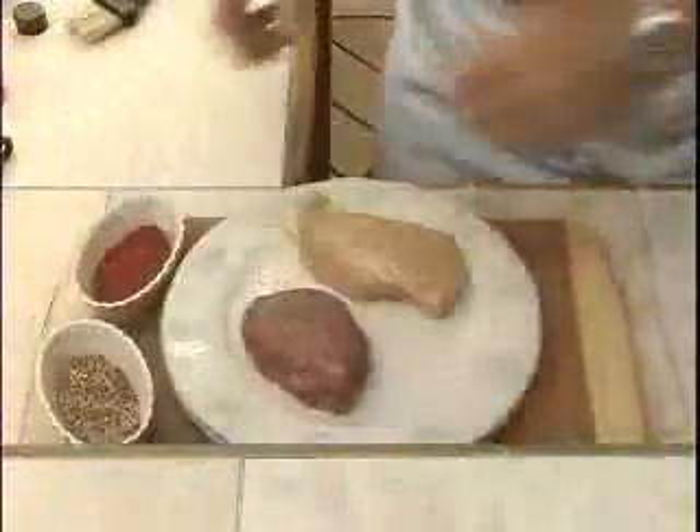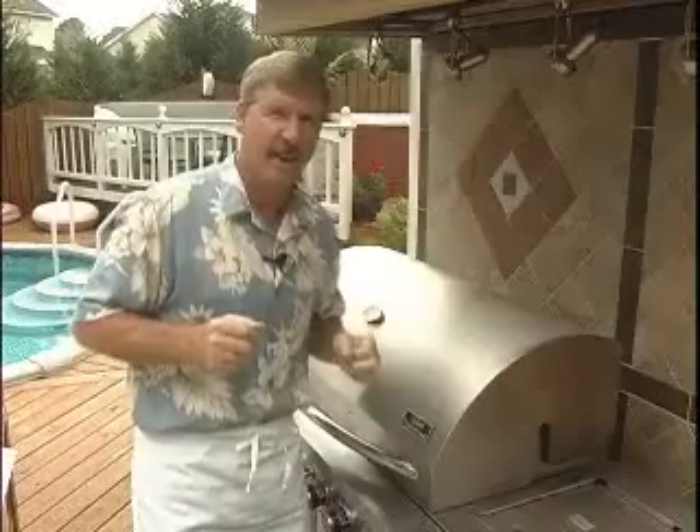I prefer dry seasonings over wet marinades for my meats when grilling. This is because most liquid marinades contain a lot of salt, which can dry out the meat by actually pulling the moisture right out of the meat when you're grilling it. When we grill our meats, we're going to create a nice crust on the outside, juicy and tender on the inside.